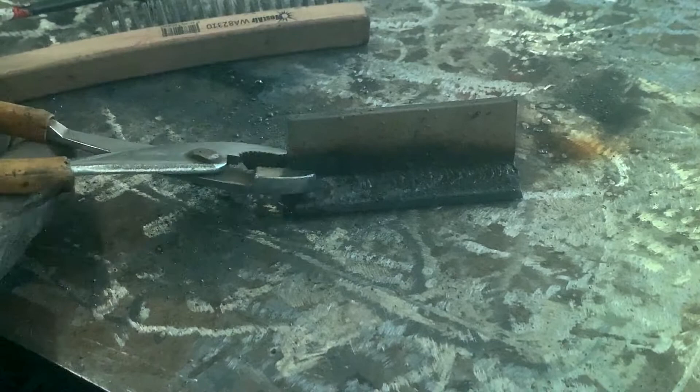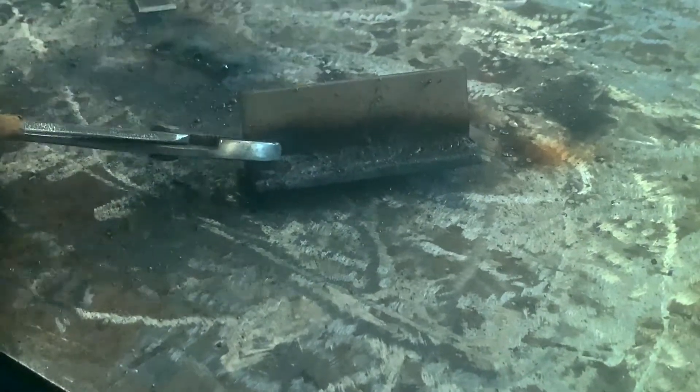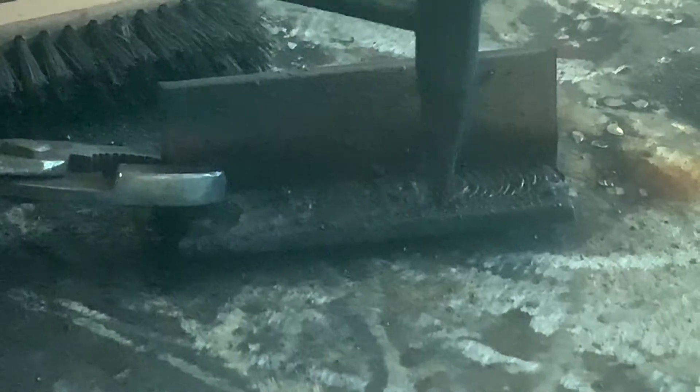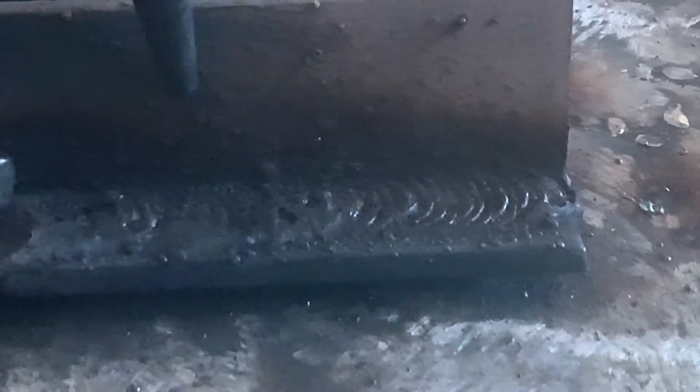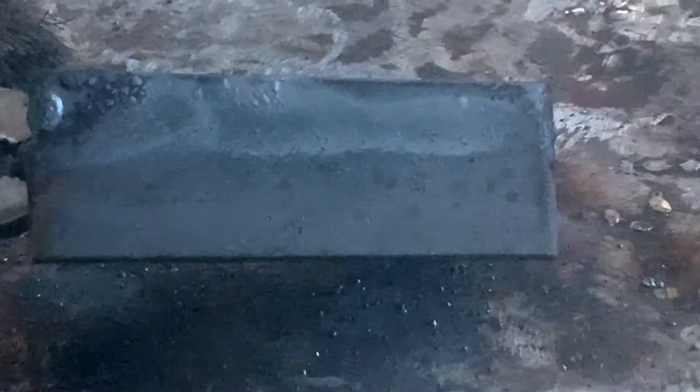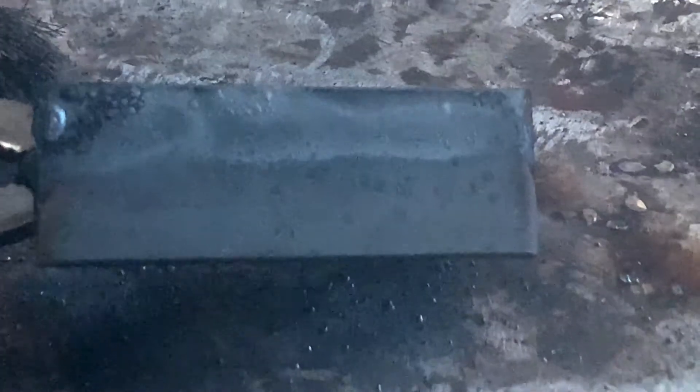You can critique the first part of the weld — every time you were in there it made a nice little ripple. You can see it looks like fish scales or stacked dimes; that's the look you're going for. Look at the heat marks while it's still cooling — definitely even heat marks from the beginning all the way to the end, a little hot on the end.